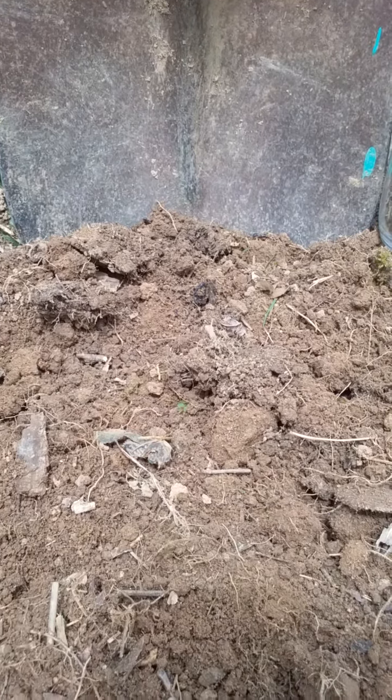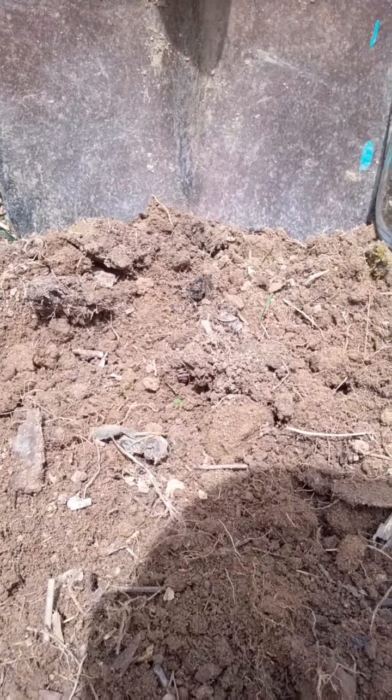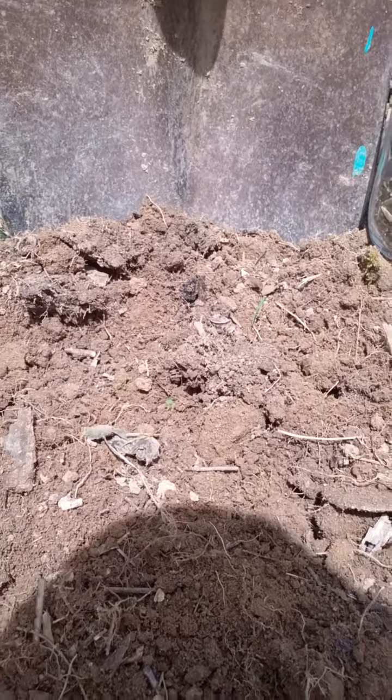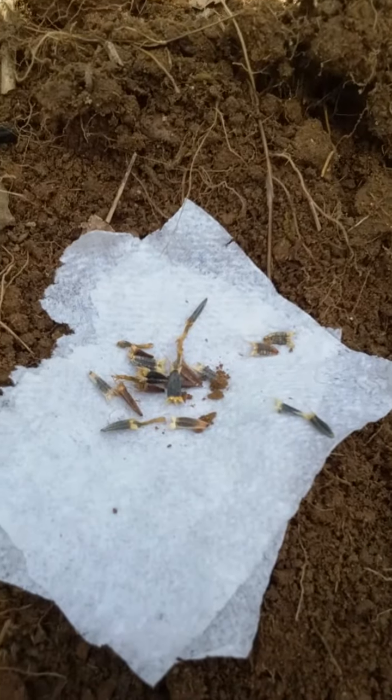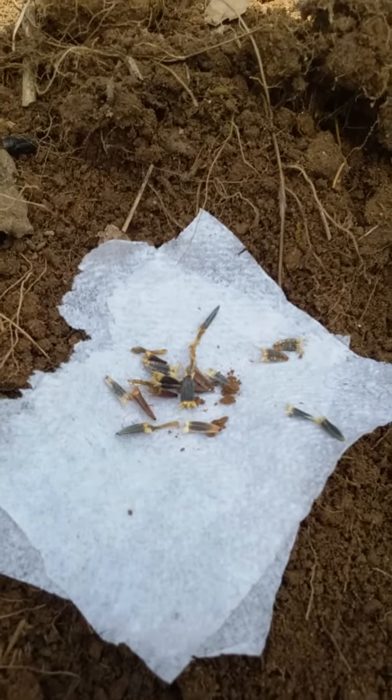Hi Facebook friends, this is Renee Winchester, author of Farming, Friends, and Fried Bologna Sandwiches, and today you are in the garden with me, in the dirt, actually. I thought today would be a great day to plant Mexican sunflower seeds, and I wanted to share with you how easy it is to do so.